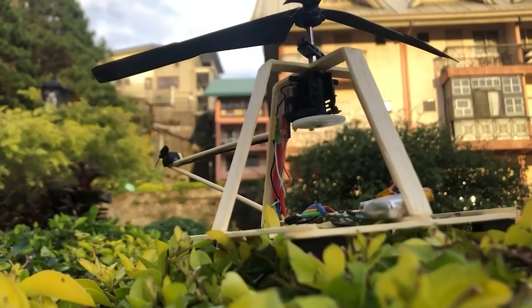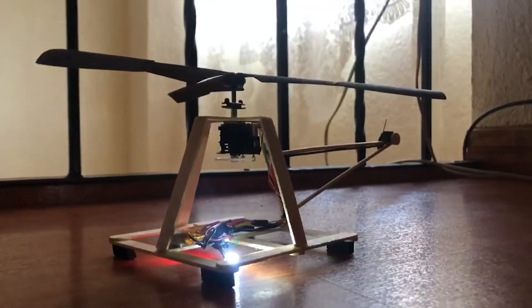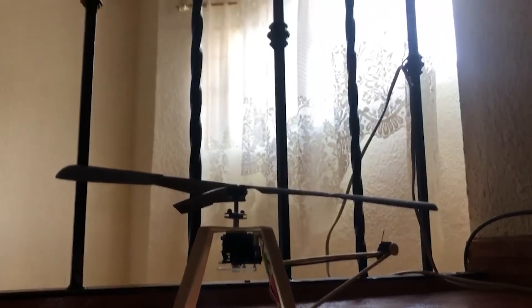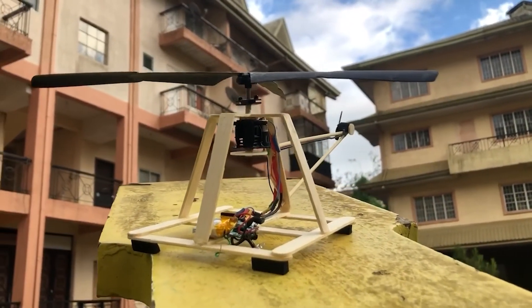Finally, the rotor blades also come from the RC helicopter, made into 3 rotary wings. It is 10 inches in diameter while the tail rotor has 2 inches in diameter. Overall, the aircraft is 4.5 inches in height and 13 inches long.